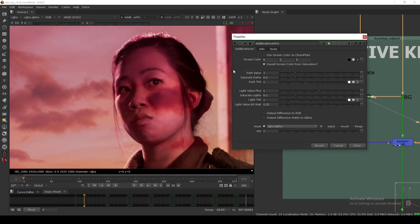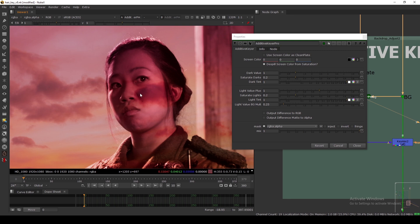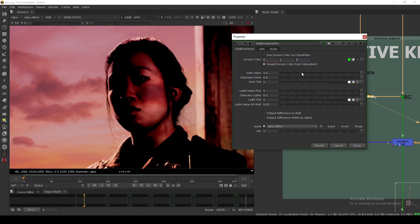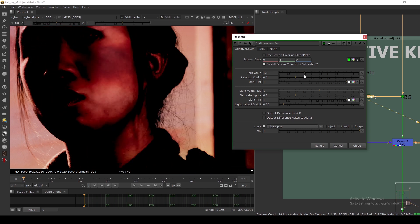Let's view the Additive node first. We have a lot of settings here, but the main things to care about are the dark value and the light values, plus a little bit of saturation — the default is pretty good. First, the color isn't quite right, so I'm changing the screen color and making the green channel one-to-one. Before it was very magenta; now it's a little bit warm. Let's increase the dark value — the hair gets darker, but we don't want to go too far or it will break.